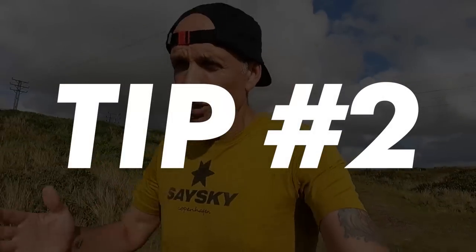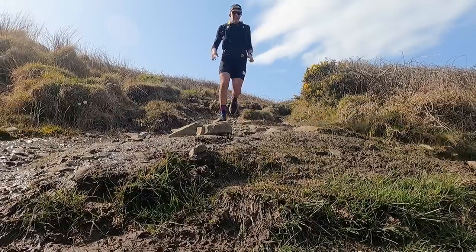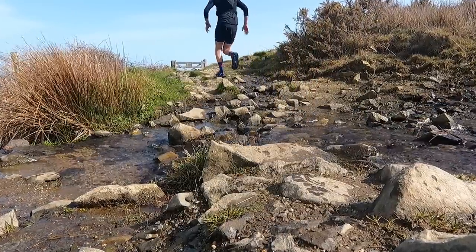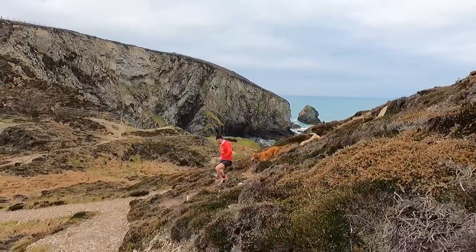Our next tip is aimed at the slightly more experienced trail runner and it's all about running on technical terrain. I get asked a lot: how do I get better, how do I start running quicker on technical trails? And honestly, it all comes down to practice. I've been running on trails for years, and running on rocky, slippery, technical trails was probably the last and hardest skill to learn. You definitely want to be focused, gradually build up the level of technicality, and gradually build up your pace. The more you do it, the better you get and the more confidence you gain. It really does have a lot to do with how confident and relaxed you're feeling. If you're worried and anxious, your body is going to be stiff and tight, which really doesn't help on technical trails.